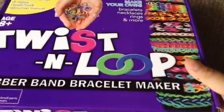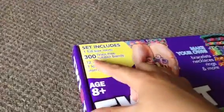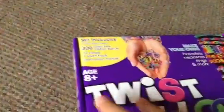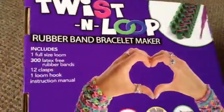It says on that — it comes in one room: 300 rubber bands, 12 clasps, one loom hook, and one instructional. The clasps are S-clips and clips. And here is the back — it says rubber fingers loom maker kit.